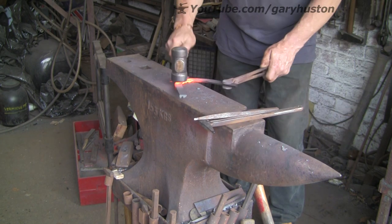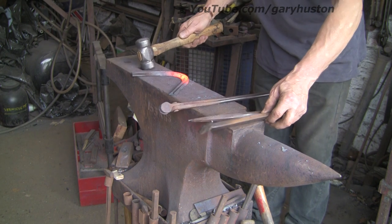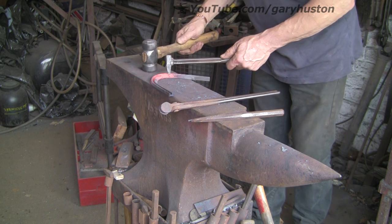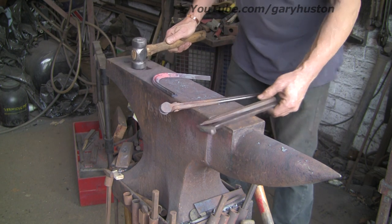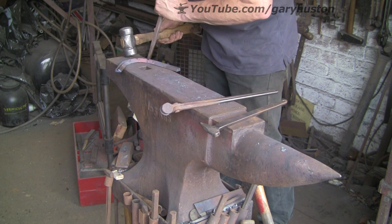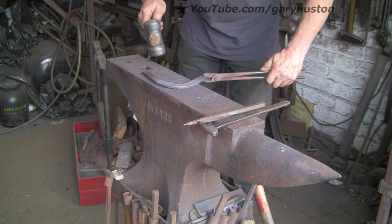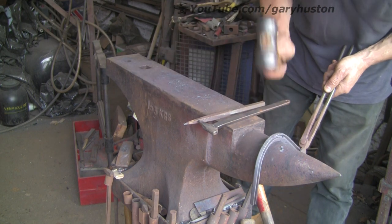This three-quarter five-sixteenths is a bit of a bugger to work — it's very prone to twisting. I wanted to use three-quarters three-eighths but I couldn't find any in the rack so I just grabbed some of this. It's not quite so bad on smaller shoes, like 10 or 11 inches, maybe 10 and a half, but when you get up to this sort of size they do tend to twist a bit.